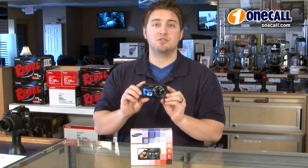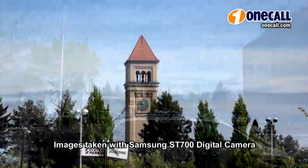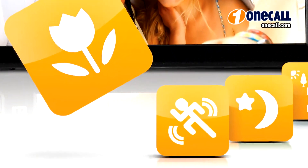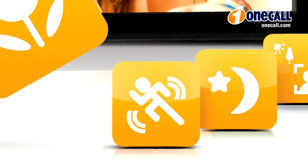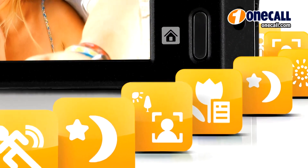It features a 16 megapixel image resolution, 5 times optical zoom and 720p HD movie recording. The Samsung ST700 features Smart Auto 2.0, which will allow you to select from 17 photo modes and 4 movie modes that will automatically adjust exposure settings to capture great photos and videos.